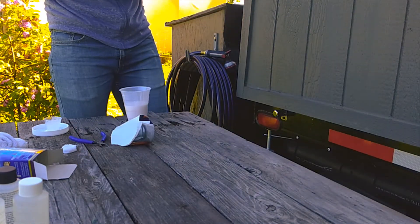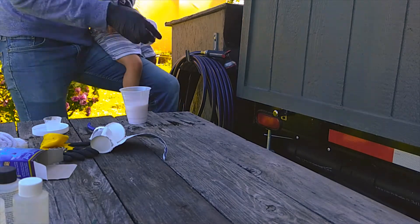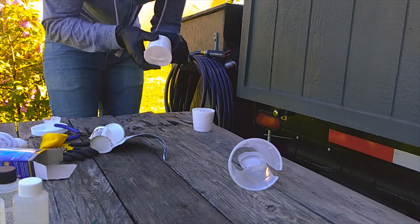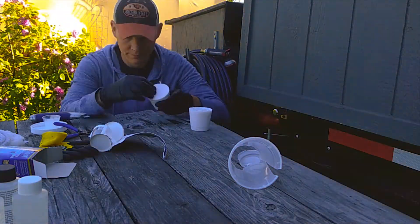The problems really start to pick up when attempting to remove the model from the mold. Even letting it sit overnight there were pockets of uncured resin inside, probably from the spilled hardener.